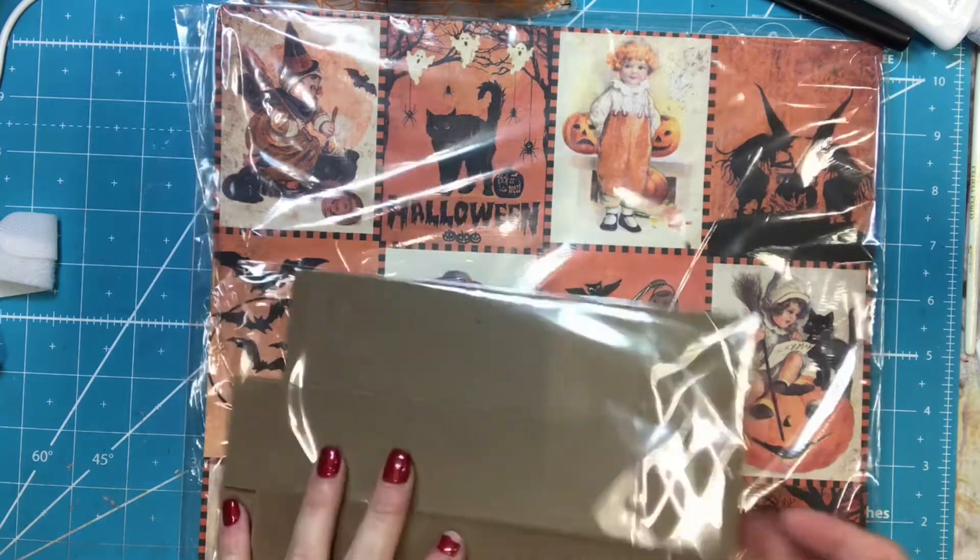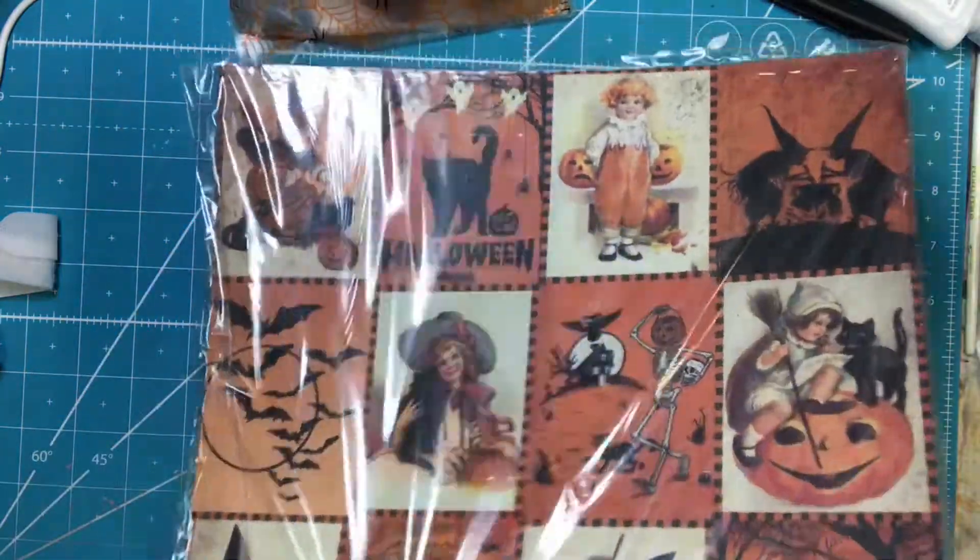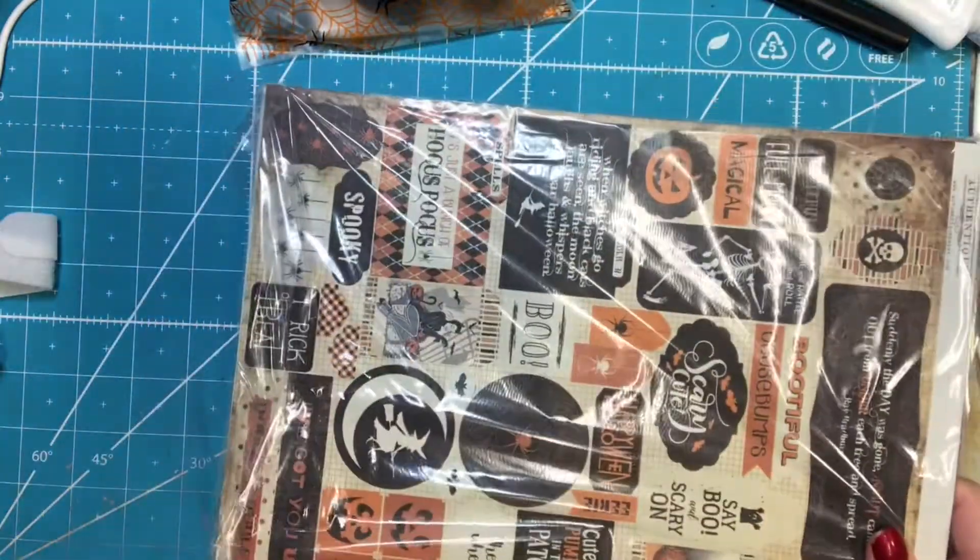That's so cool. One thing I love is that you get everything that you need, and it's all pre-cut and ready to go. This is the chipboard. And then let's take a peek at this paper.